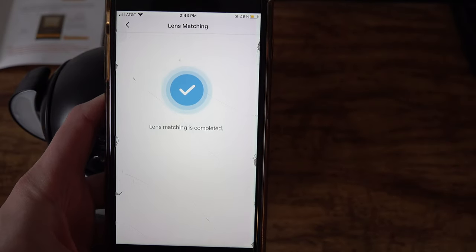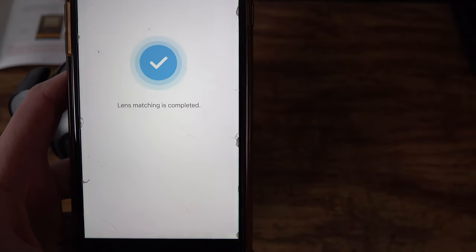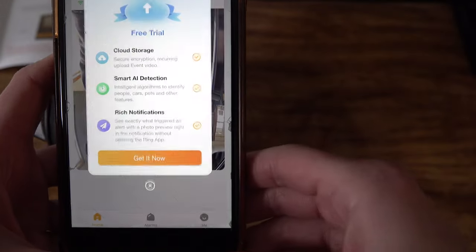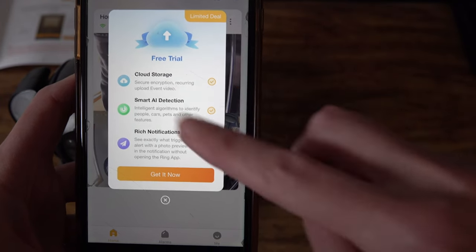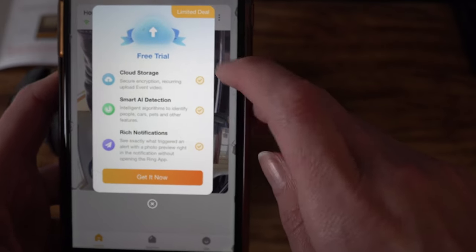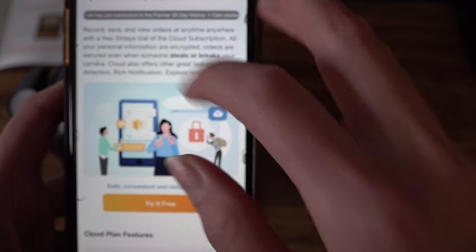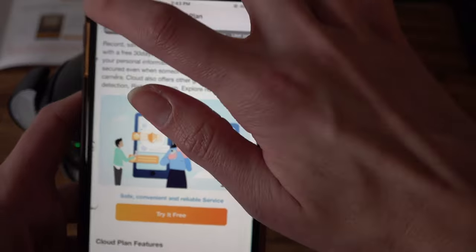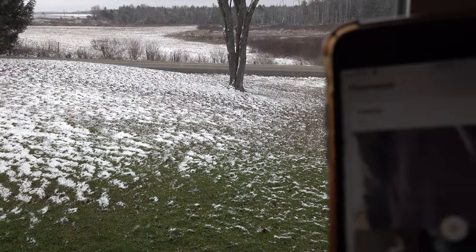The camera is now paired to your Wi-Fi and the lenses are matched. Before showing you the quality, the app pops up a cloud storage option — you can have all your encrypted videos and pictures sent to cloud storage versus a memory card. It gives you a 30-day free trial, otherwise you'll have to pay after that. We'll skip that for now and get into the camera quality.